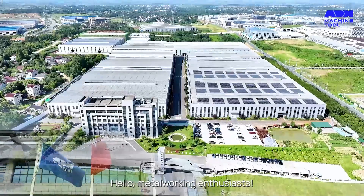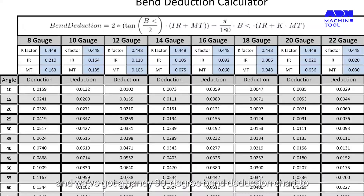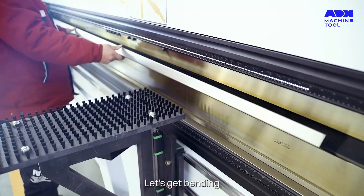Hello, metalworking enthusiasts. Today, we're diving into the world of bend deductions, and we've got a handy 90-degree bend deduction chart to make your metal bending journey a breeze. Let's get bending.